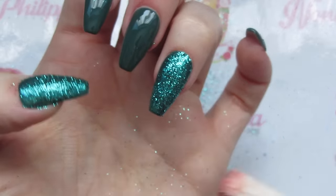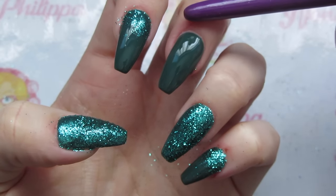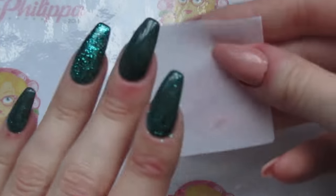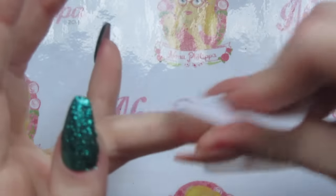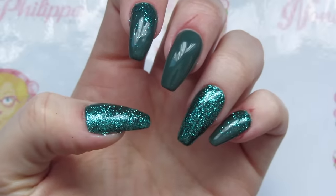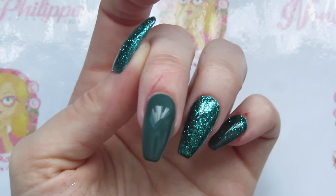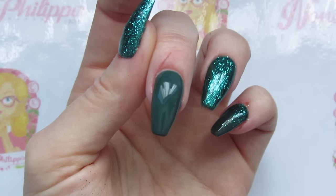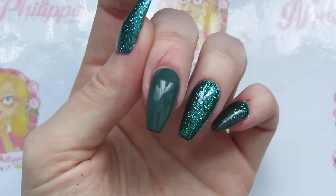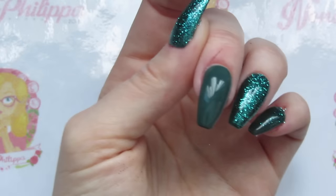I'm going to top coat the glitter nails twice, curing in between each layer, and also top coat the middle nail once and cure that too. They've now all been top coated, so I'm just going to get a lint-free wipe with some gel cleanser and wipe off the tacky layer from all fingers. The glitter nails have been top coated twice but the middle nail has just been top coated once, so all of the glitter nails are now done.